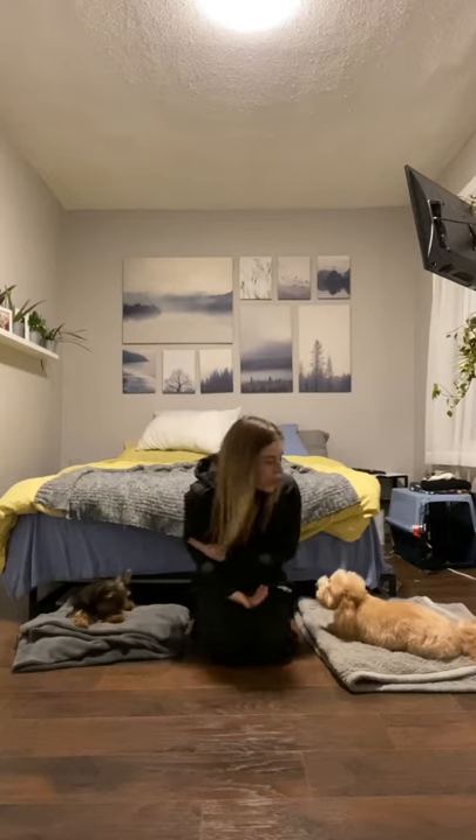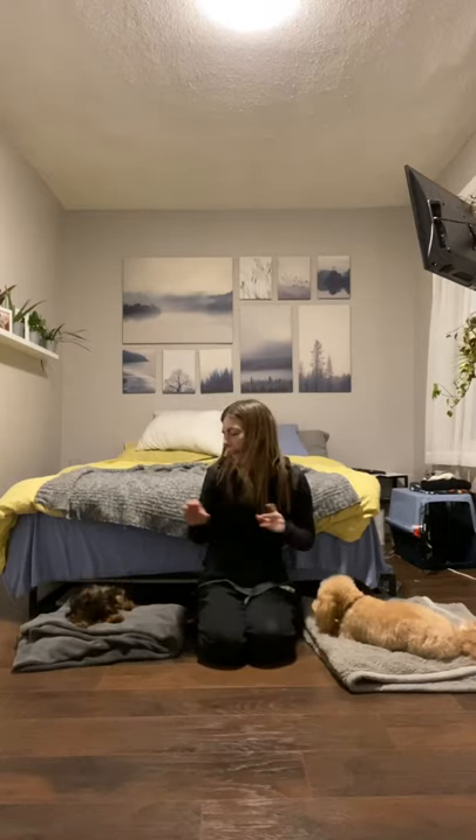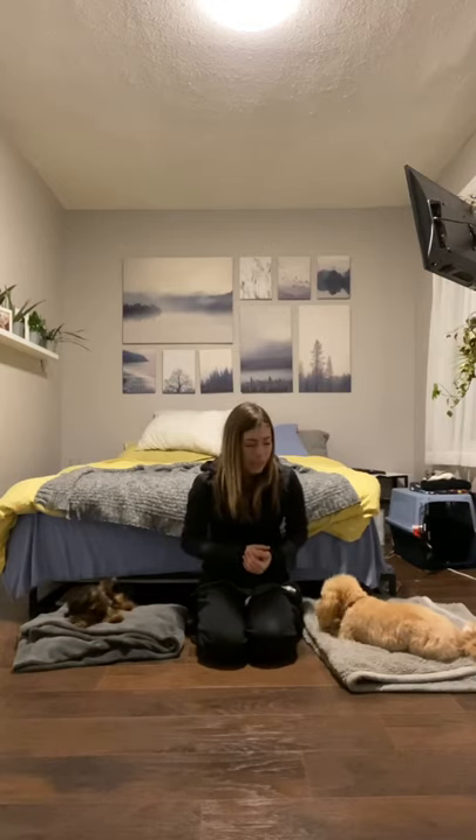Hey guys, so in today's training session I'm working with Zoe and Smudge. We're working on mat work with distractions. My goal by working on my own dogs with this is to make sure that when I'm working with one of my dogs, my other dogs are laying on their mats patiently waiting for their turn. Let's get started and I'll show you how it's done.